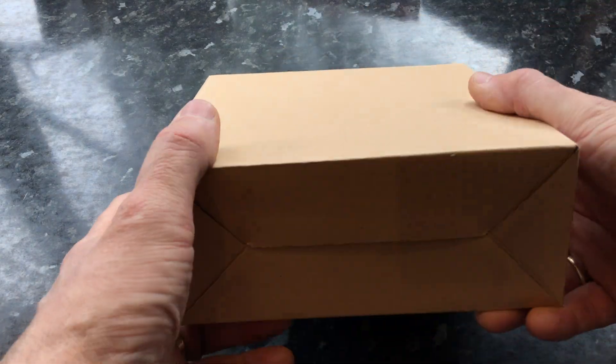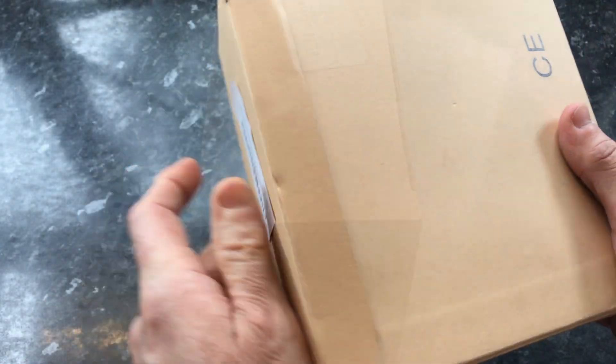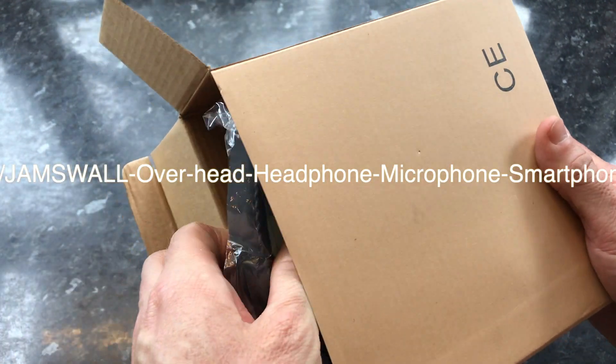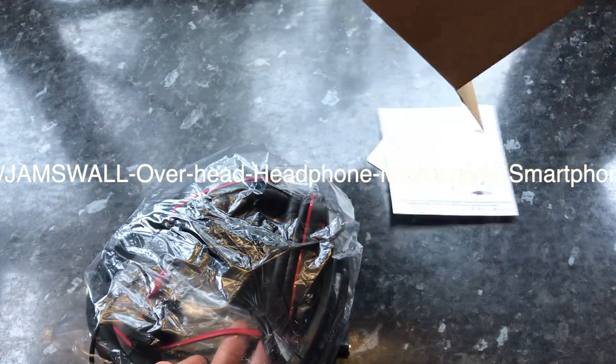Hi guys and welcome to another unboxing video. In this video I'm having a look at something I wanted after my wife had a pair of headphones with a gaming computer and my son had his own headset. In fact I bought the same headset I bought my son.